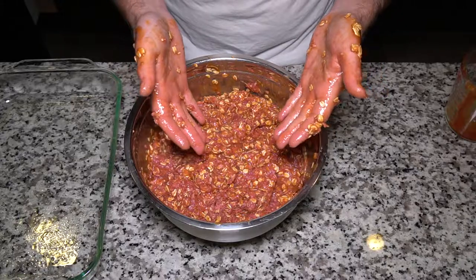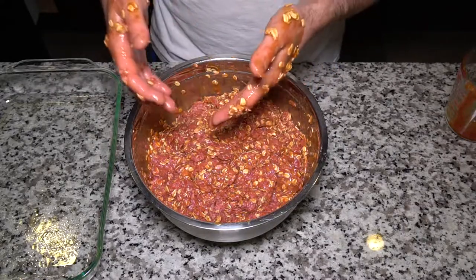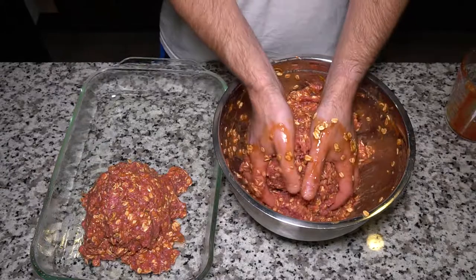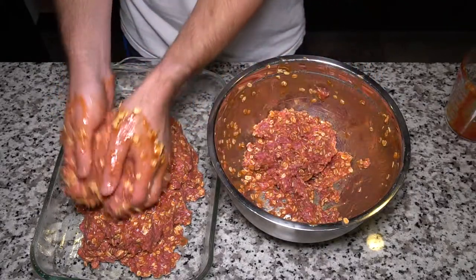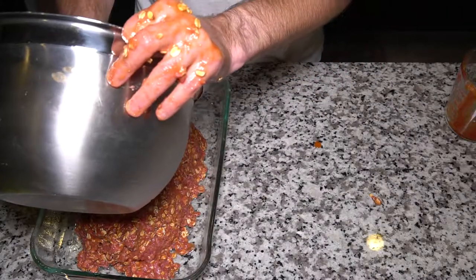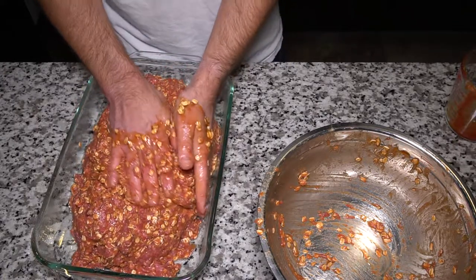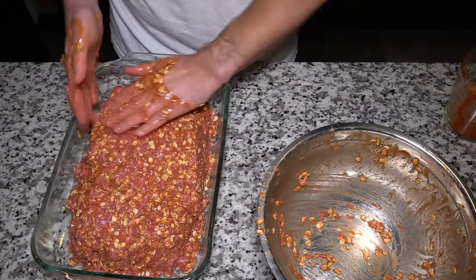That's as mixed as it needs to be. You may have noticed I'm not wearing my ring and I took my watch off - just to make cleanup a little easier. Now I'm going to take this and put it in the pan, creating a little bit of a loaf shape. You may have also noticed I didn't use an actual loaf pan. Instead I've used something more open so the fat has somewhere to go. We're using chuck and not 90/10 sirloin - I just don't want it bathed in its own fat. We'll also make some mashed potatoes and gravy on the side.